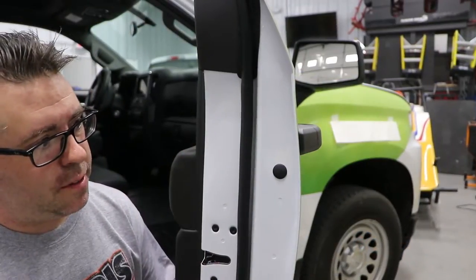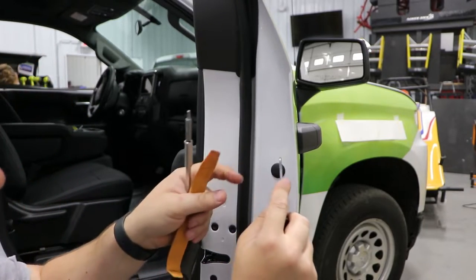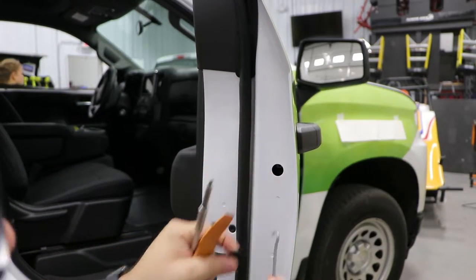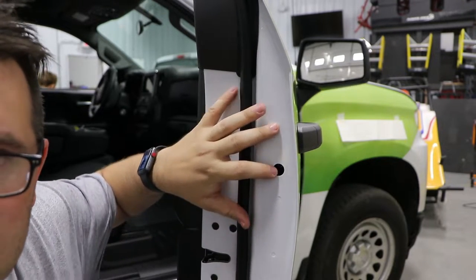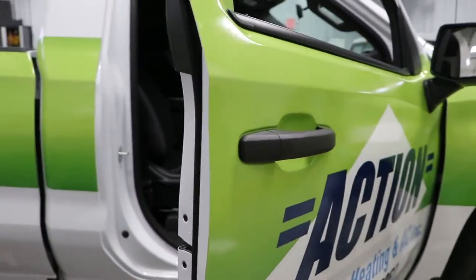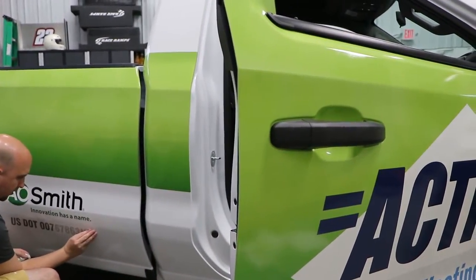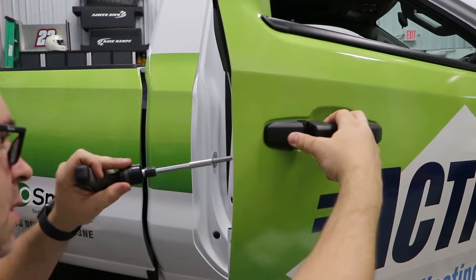To get the door open, the first thing you want to do is locate this little rubber grommet here. Take your hook and go ahead and get that out. Inside here is your Torx nut, so go ahead and loosen it up, and while you're doing that, pull the handle out and just hang on to it.